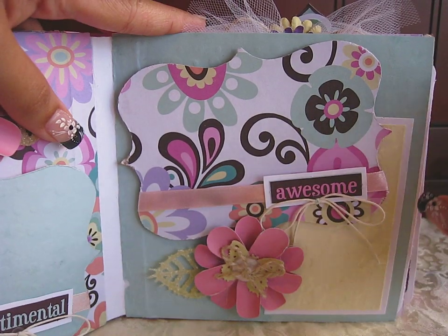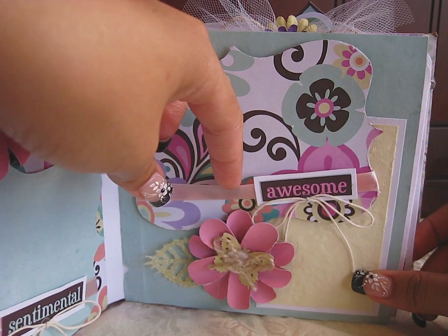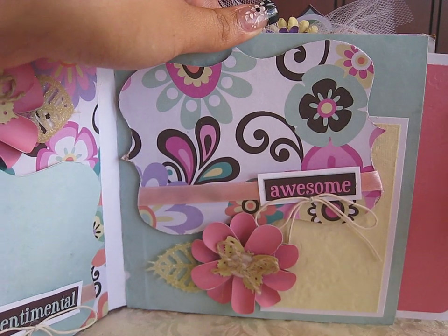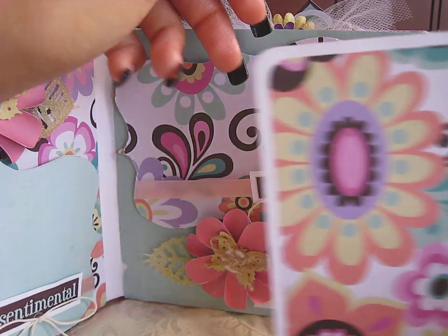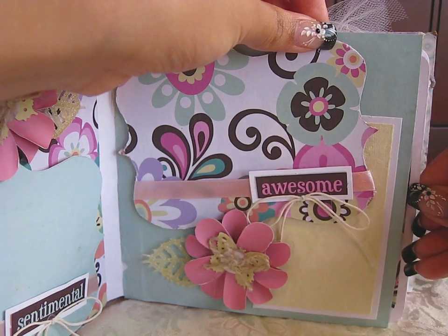Right here I have another spot for a picture with the top note die. My husband walked in — sorry about that. And right here is the ribbon — again, you just stick your picture in behind. Spot for journaling, same as the other page, just slightly different where I place the photo mats and everything. More places for pictures — that'll just slide in the side.